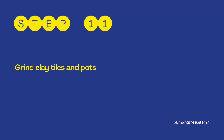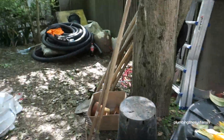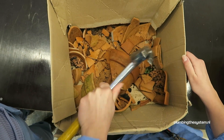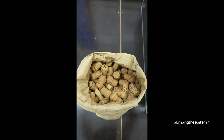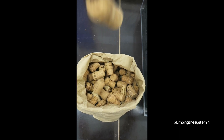Step 11: Grind clay tiles and pots. I use broken clay tiles and pots and grind them into smaller pieces with a hammer. Use safety glasses to protect your eyes. Step 12: Collect corks from bottles. I collect corks from different glass bottles. Corks, similar to clay, retain water.